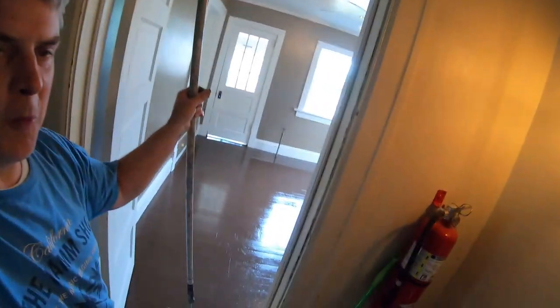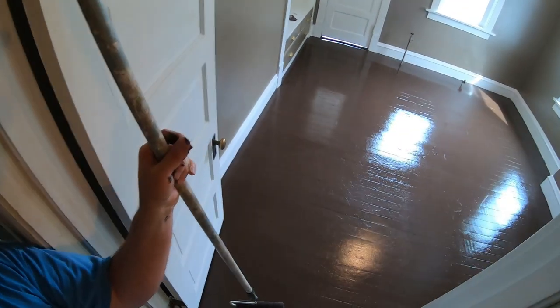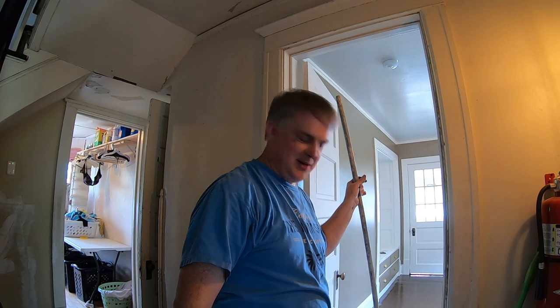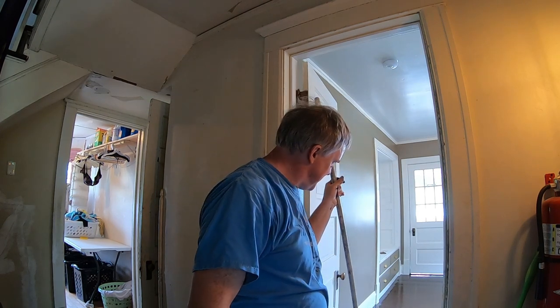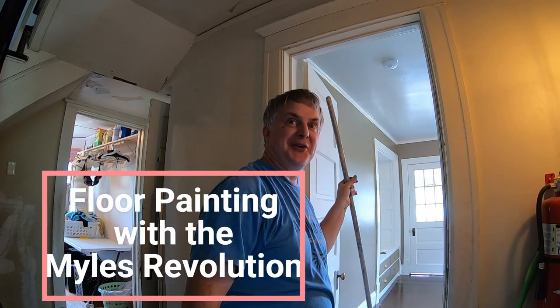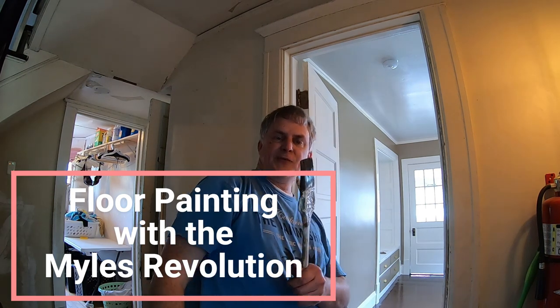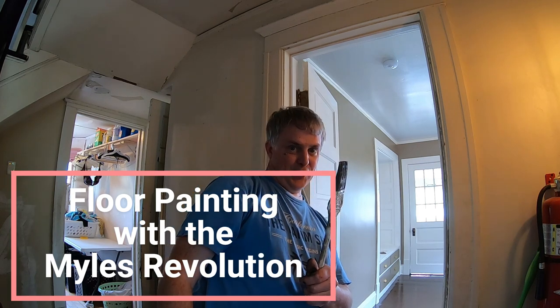So there you have it — one brown floor. Thanks for watching. Oh my goodness, all right, so it's brown. Welcome to the chocolate room — I love it! Do you like it? Thanks for watching The Miles Revolution.